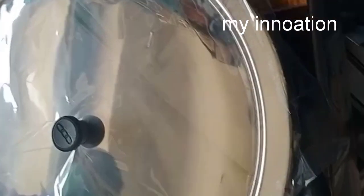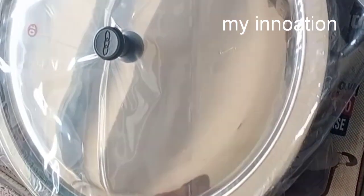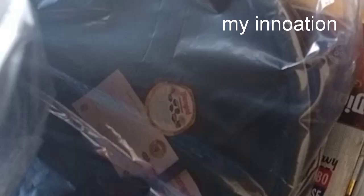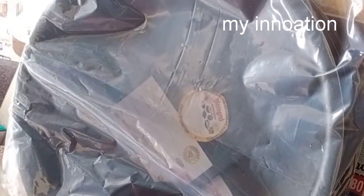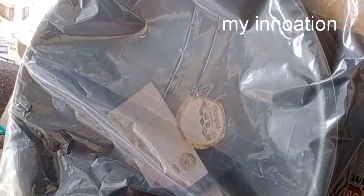If you want to make Biryani part of this, you can cook. We can cook 2 kg rice and 1 kg. You can cook for 2 and a half kg. If you want to make Biryani part, you can cook. It's very good. You can cook for 2 kg.